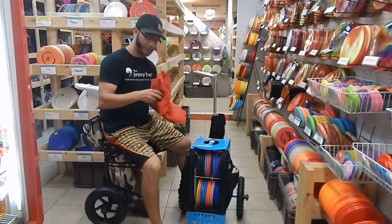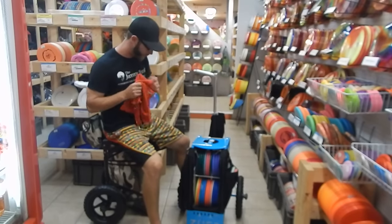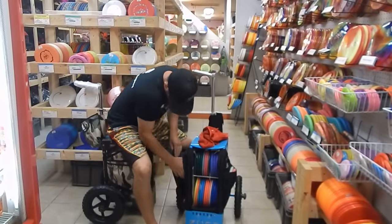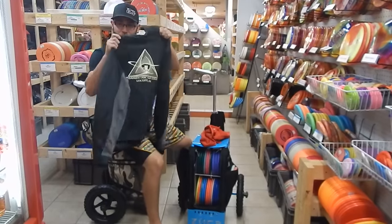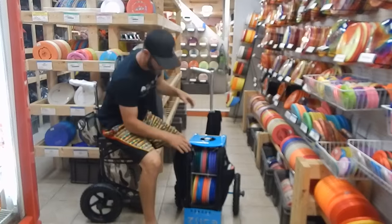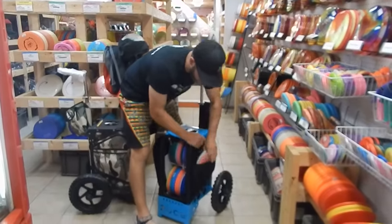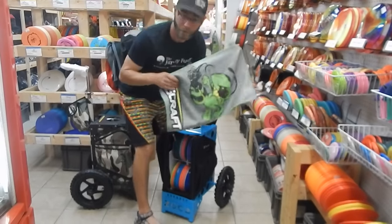On the side pockets over here, you've got two towels — two Marshall Street towels. In this side pocket I have a medium Marshall Street hooded sweatshirt, so there's room for a little sweatshirt and two towels on just one side. On this other side, in this little stretchy pocket, two putters.